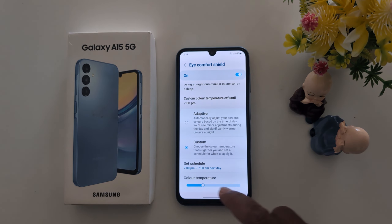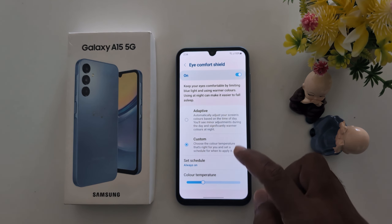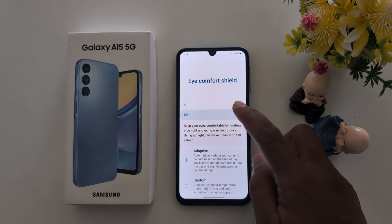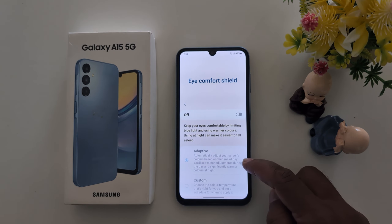This will help to reduce eye strain on your device when reading in dim light. You can also choose Adaptive. Just toggle it off to turn off iComfort Shield.